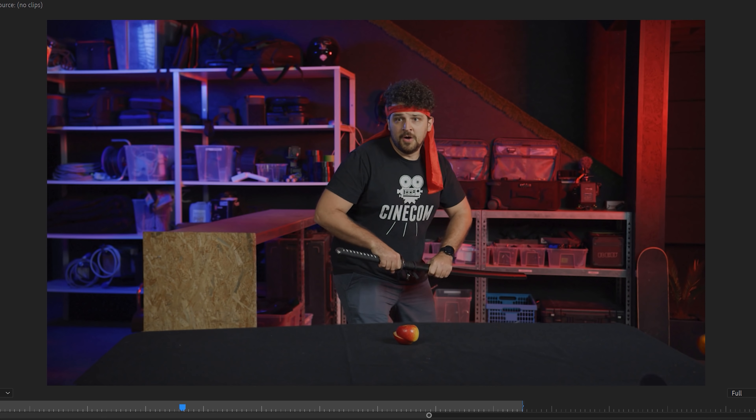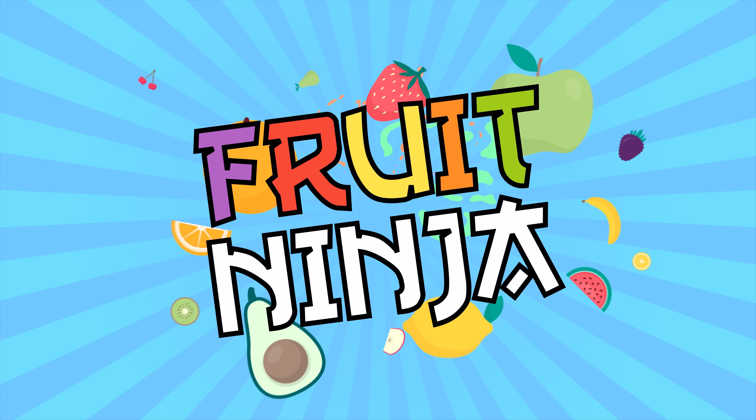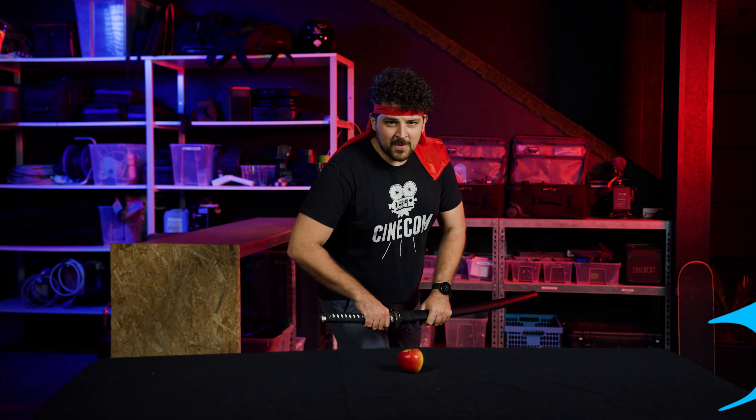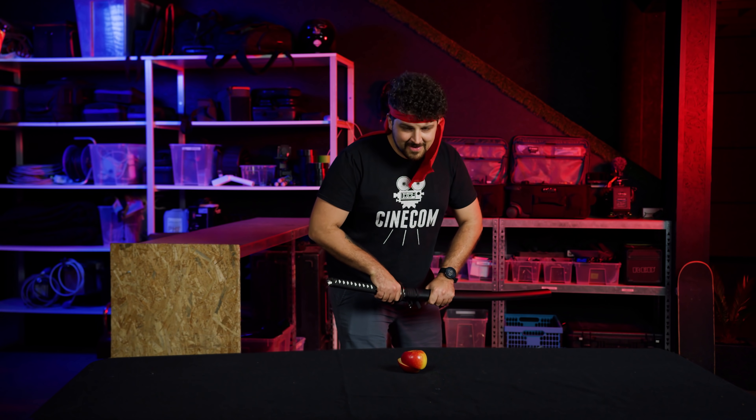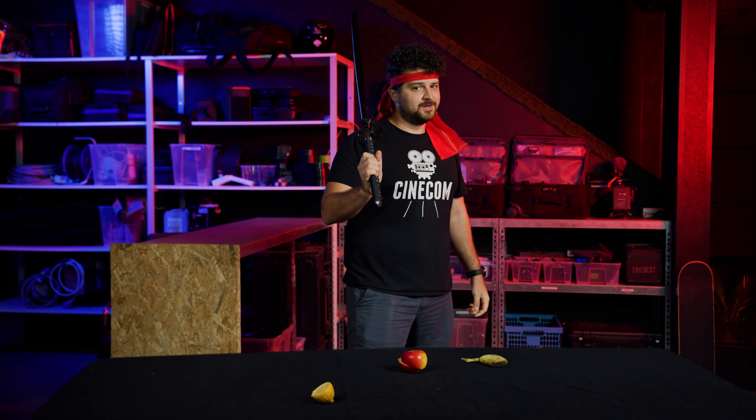And if you've done this correctly, your fruit will slice in mid-air. We can also add a juice squirt and then we are done. So guys, that was it. Now if you're curious about our new short movie, definitely follow us on Instagram where we'll be sharing a lot of stories these coming days. Thank you Storyblocks for supporting us. Thank you guys for watching. And as always, stay creative.